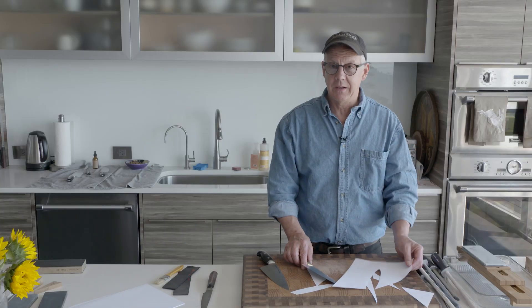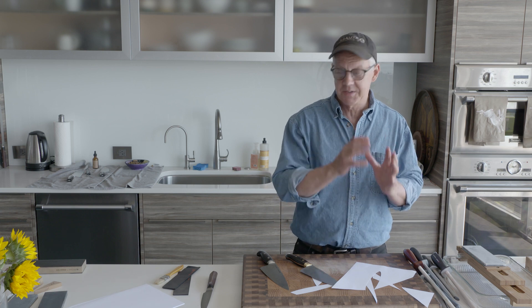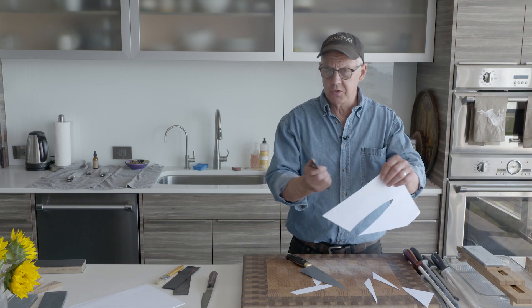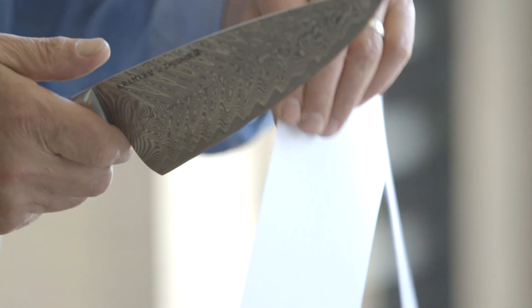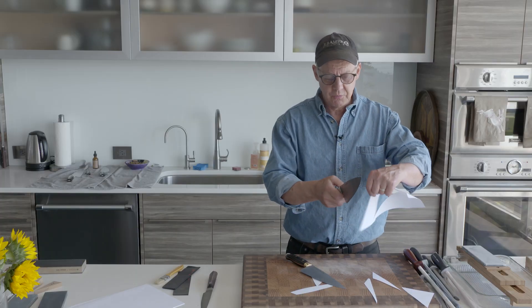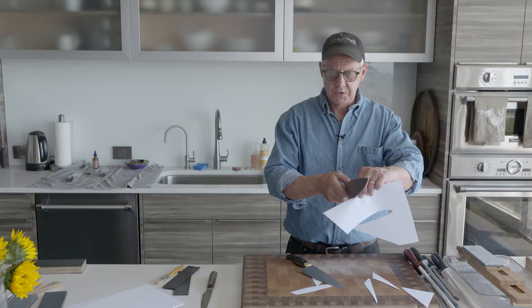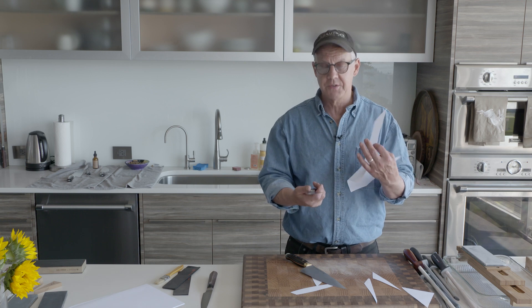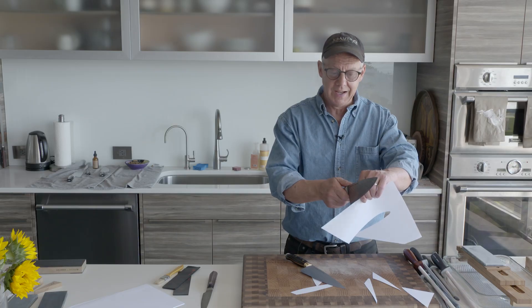To make it slightly more challenging, I set the edge of the knife on the paper and just have it cut straight through. One thing I'm feeling for is: will it do the push cut? If the edge is not polished and doesn't have good geometry, it won't go through — it'll just stick and drag. This knife is resisting the push cut, which tells me it definitely needs to be sharpened. It's my first indicator that I don't have a shaveable, razor edge.